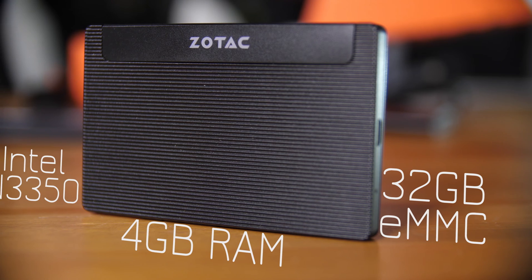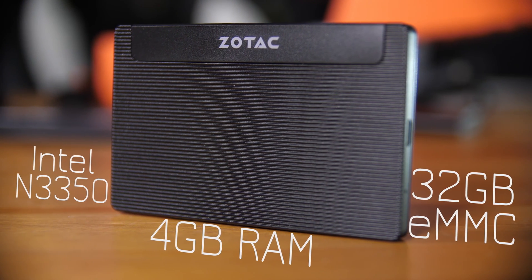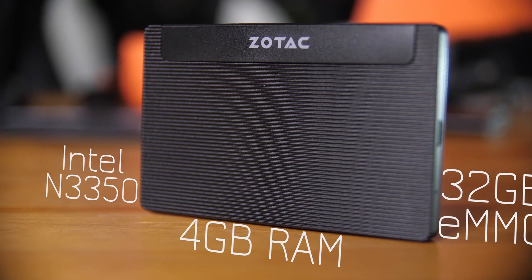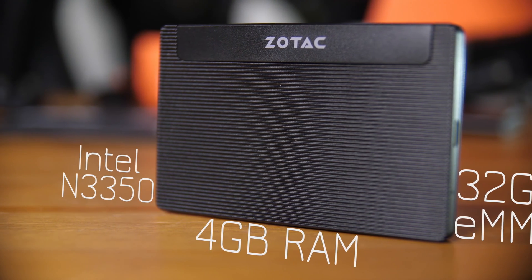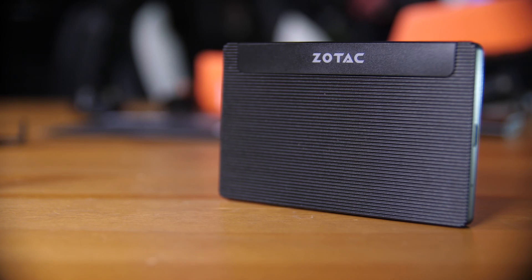This PC has 32 gigs of eMMC flash, four gigabytes of RAM, and it uses an Intel N3350 dual-core 1.1 gigahertz CPU. It's completely passively cooled — the overall heatsink is the case or chassis itself, as you can see by the nice aluminium fins here.